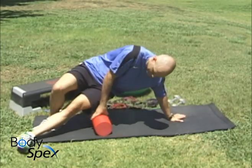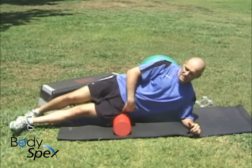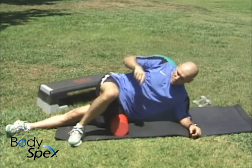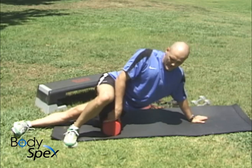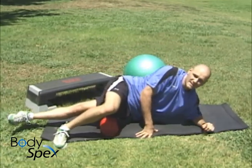You need a foam roller. Put it right here and rest your hip on it initially. We're going to point forward, so your hips are pointing straight up initially. You can bring this leg so that we support our weight on this elbow or this hand and that foot. Now, at the hip, we're going to start to roll down that side.